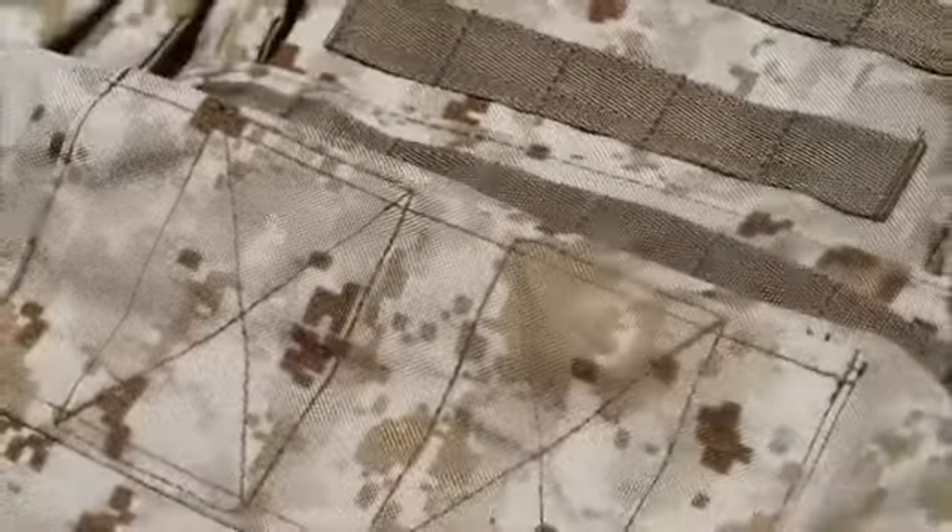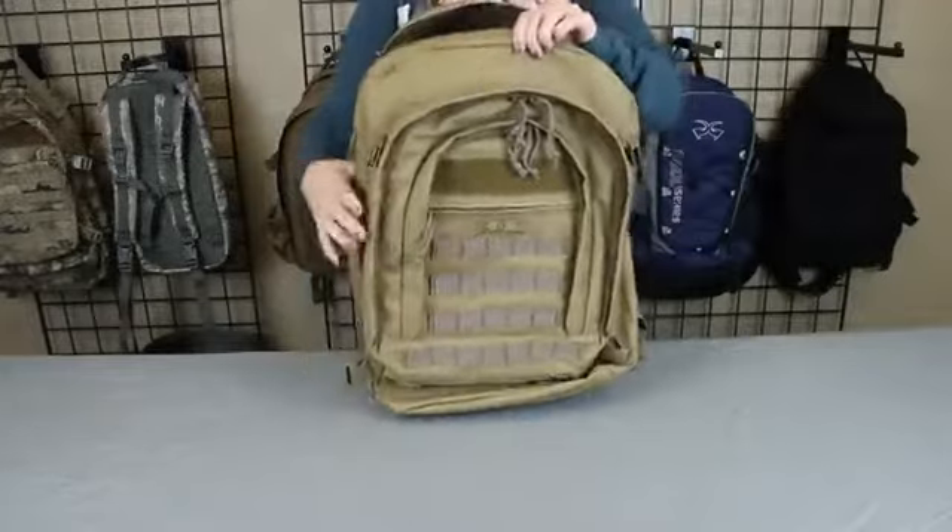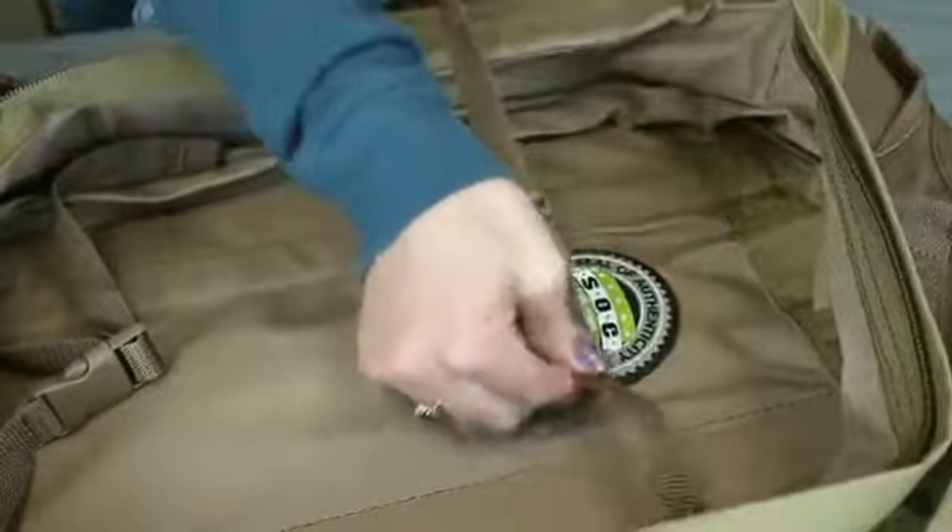Versatility is the primary element that sustains the Bug-Up Bag's popularity. The main compartment of the Bug-Up Bag provides ample space for cargo and includes tie-down straps to keep the items secure and in place.